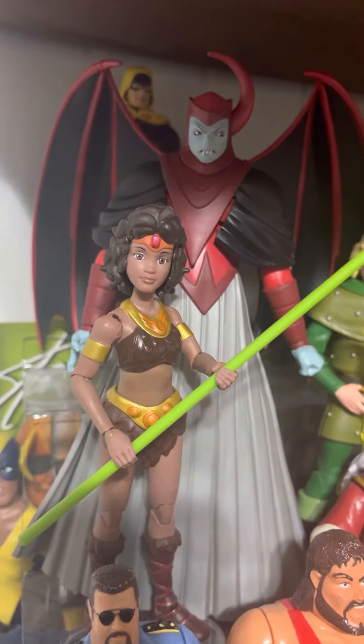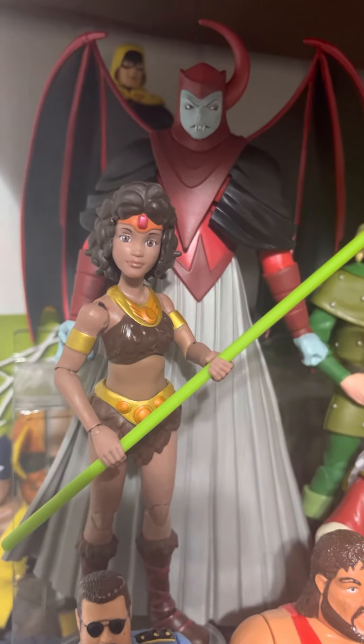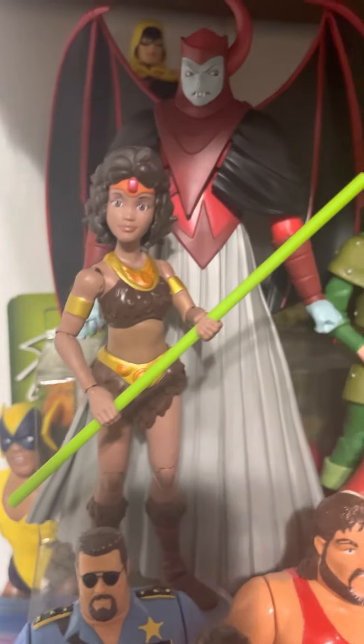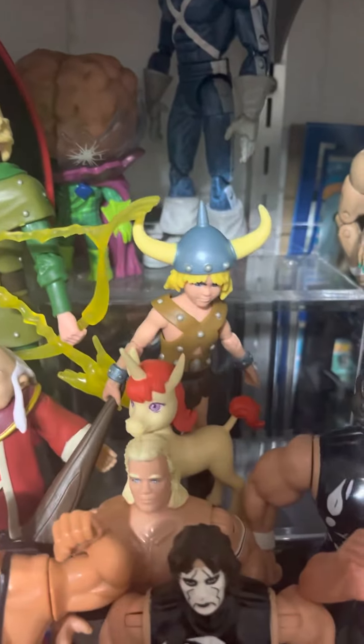This is the first wave. Hopefully the next wave will come out soon — I'll probably get the next three guys and call it quits. But here you go, let's take a look. Here we go: Diana with her staff, that's Venger the bad guy, Hank with the crossbow, there's Dungeon Master, Bobby with his club, and Uni.